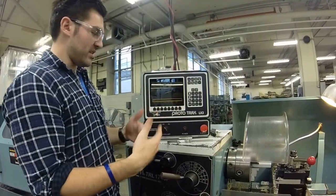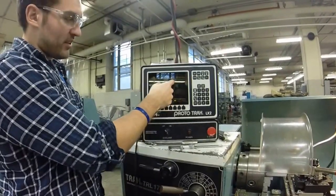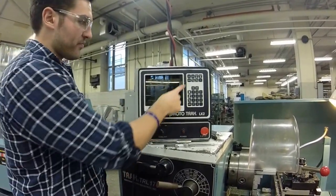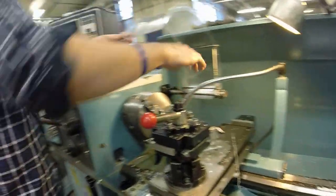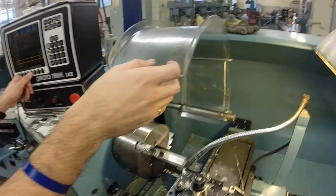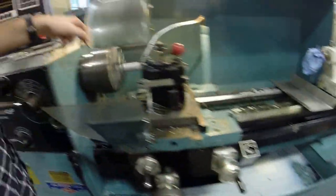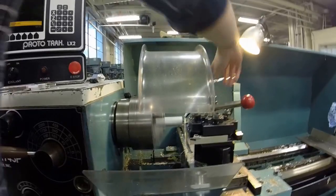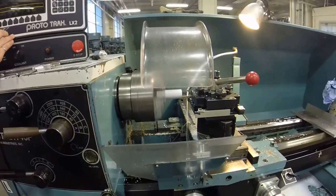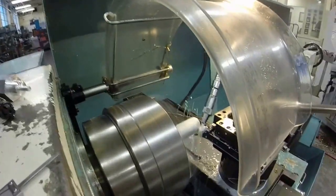Now verify that the cycle has been done correctly — go to set up, then draw part and start. It shows five lines representing the cycle path, which means we're good to go. Position the coolant nozzle at an appropriate location and turn it on. Then click start: the machine will track to the home position, the spindle turns on, and the cycle operation begins cutting.